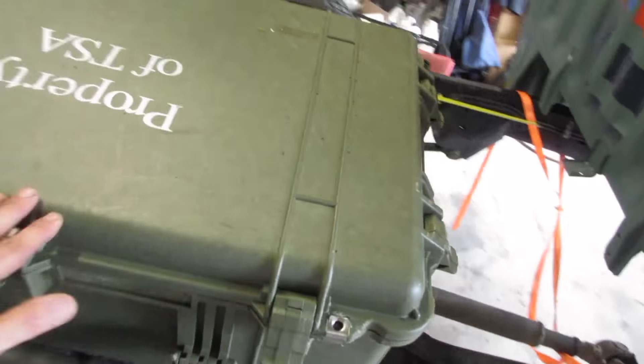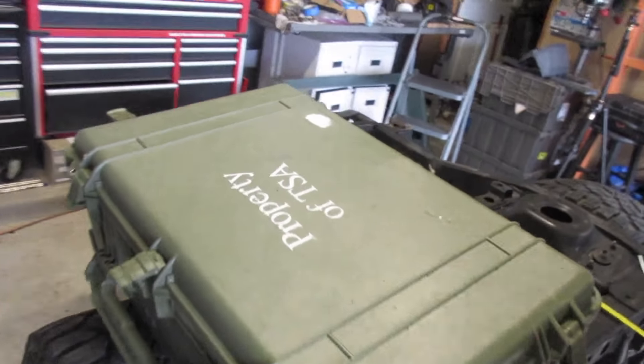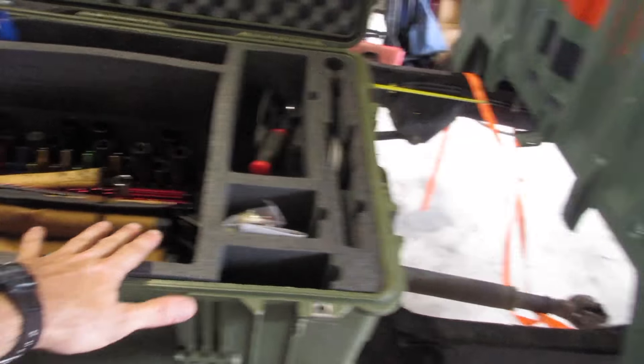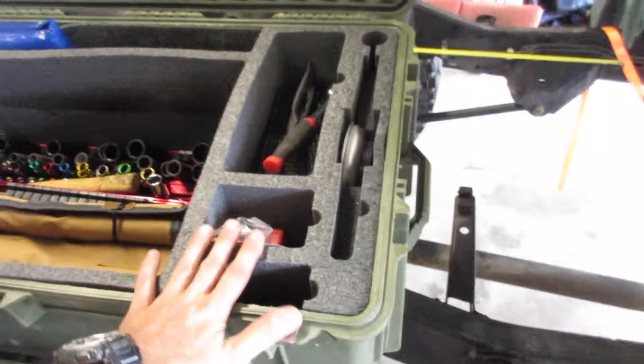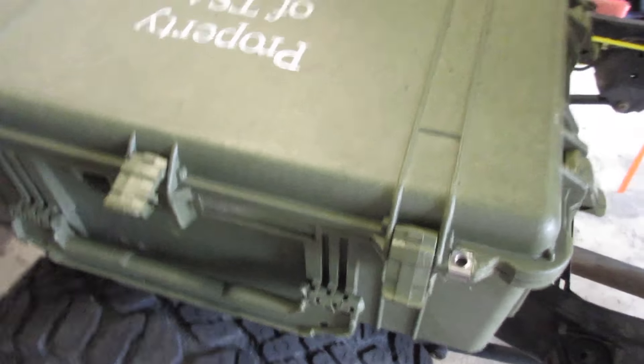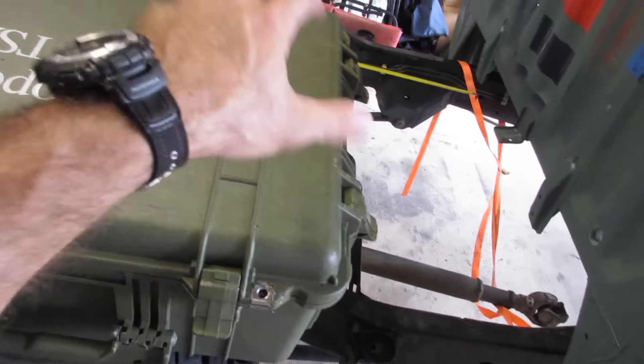I also picked up these Pelican cases — picked up two of them, property of TSA. Got them at the government surplus here in town, a hundred bucks a pop. I thought they'd work great: one I will transform into a toolbox for the back of the truck on the flatbed. They're nice and watertight, and they're huge, so I think they'll look good bolted down to the tray.